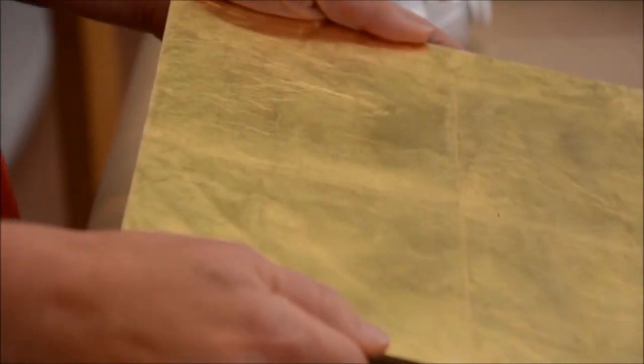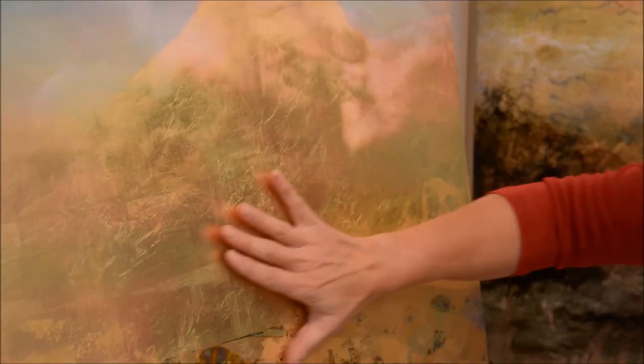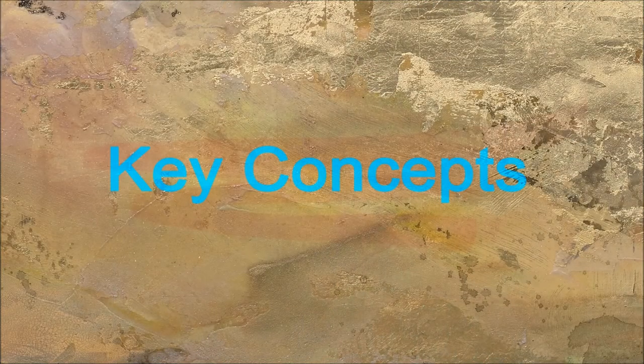I'm Nancy Rainer, demonstrating seven of my favorite painting techniques that all use gold leaf as a starting surface, dividing them into three categories: transparent, translucent, and opaque.